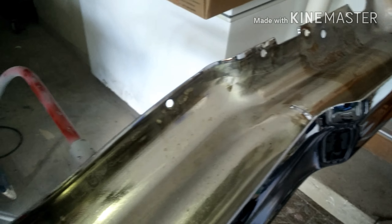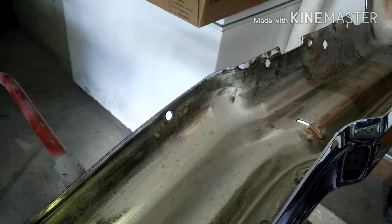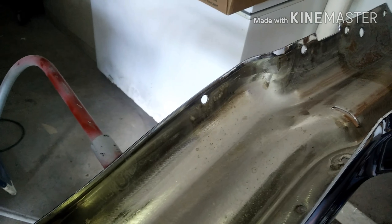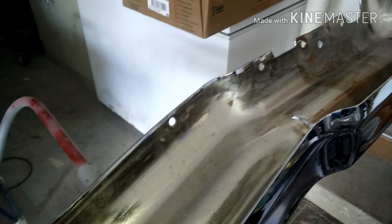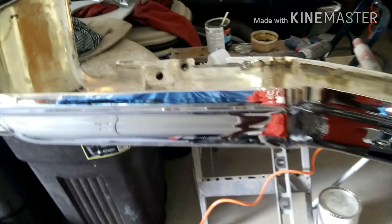The guy I purchased it from already had it re-chromed, so that's been taken care of. The only thing I gotta do now is re-chrome the back. I think he paid $550 to have it re-chromed, so that's saving some money. I only paid $350, so I think that's a pretty good deal for a chrome bumper.